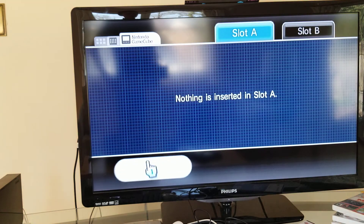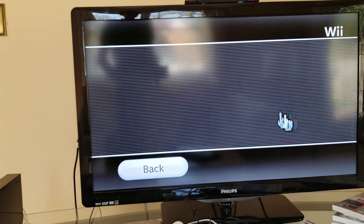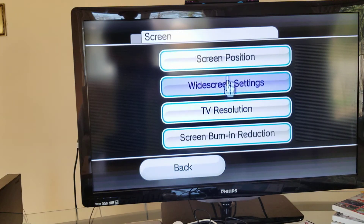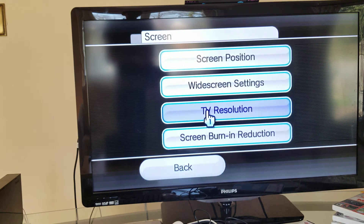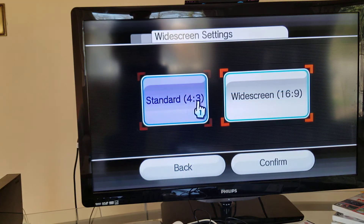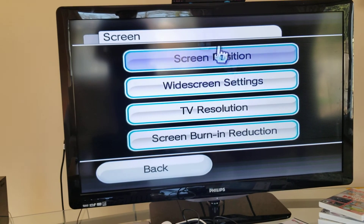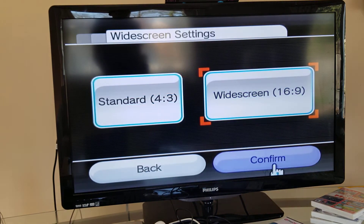Next up is GameCube - there's nothing there because I don't have a GameCube game. Then there's the Wii Settings. You can make your widescreen look like this - oh yes, it looks so weird, my pointer is so big. Let's make it look normal again.